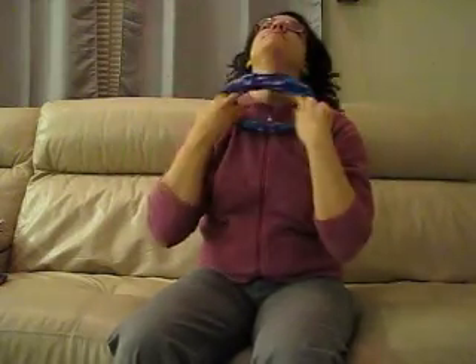If you want, you can just use it like a traditional headband — very simple, looks nice, holds your hair back out of your face.